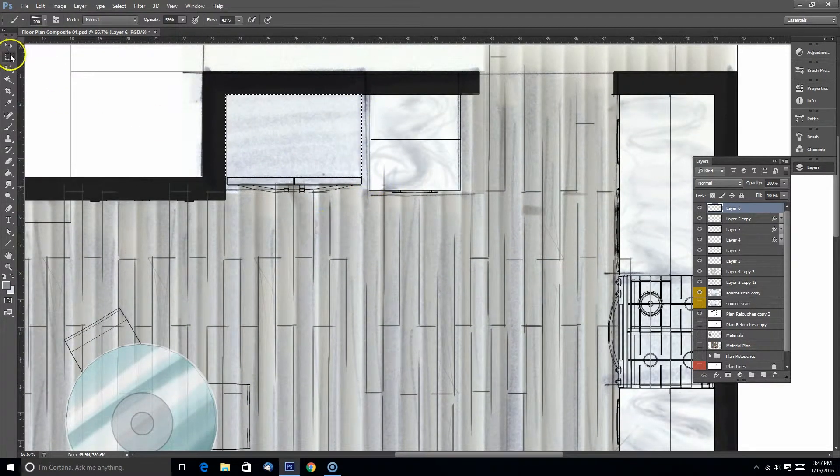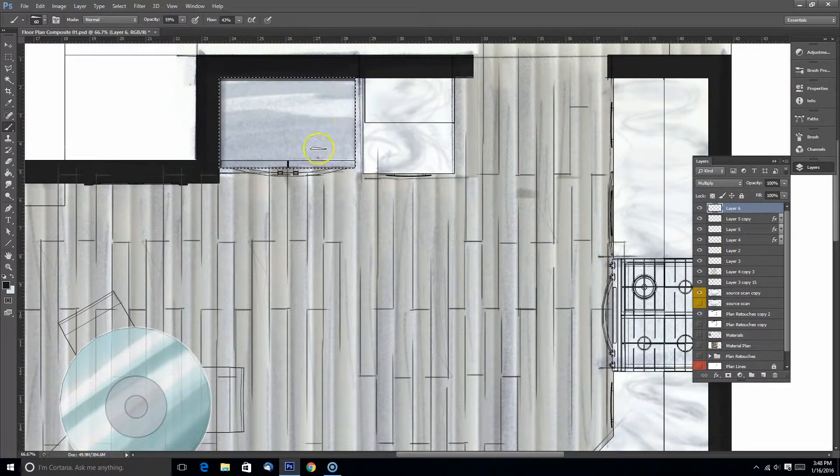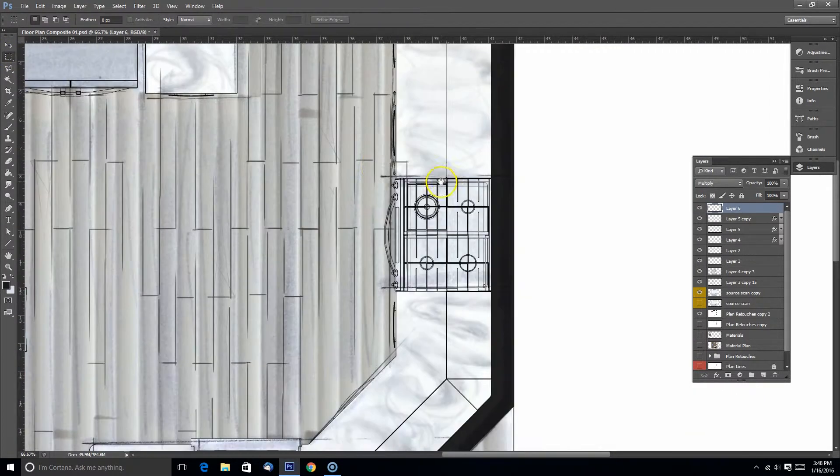Now I'm going to work on my refrigerator. Again using my marker-type brush, I'm sampling the gray color already on my canvas. I'm just going to leave some of that area open — you can see how leaving that area open looks kind of like a highlight on top of the fridge. I added some quick lines there for a shadow.